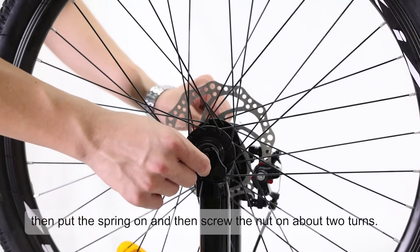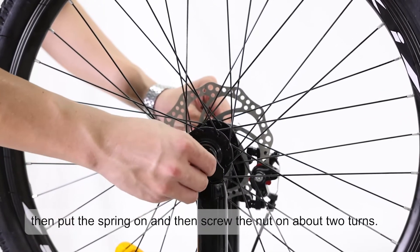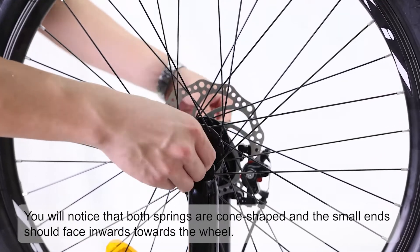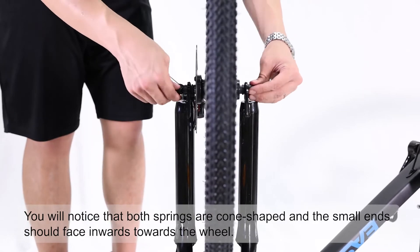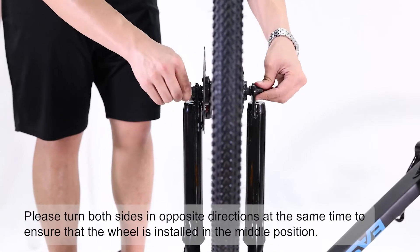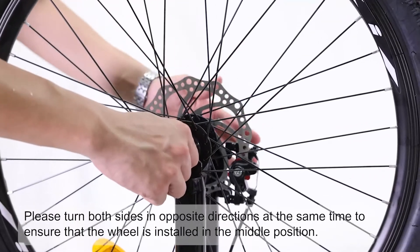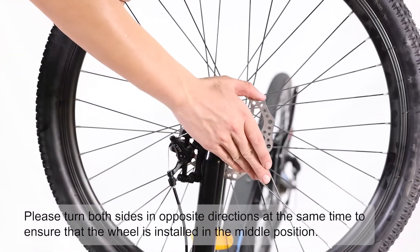Then put the spring on and screw the nut on about two turns. You'll notice that both springs are cone-shaped — the small ends should face inwards towards the wheel. Turn both sides in opposite directions at the same time to ensure that the wheel is installed in the middle position.